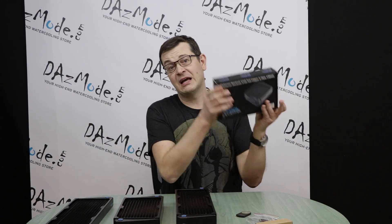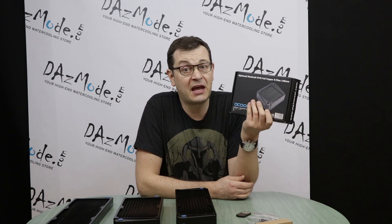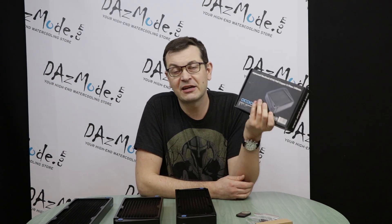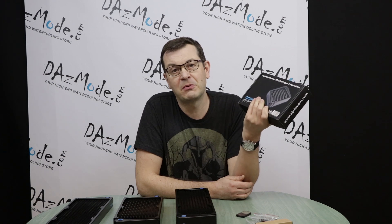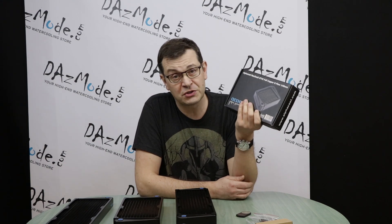Hello everybody, Dados here. Today's subject of review is Alphacool Nexus radiators. While the Nexus name has been on the market for the longest time, with a lot of people having them for years, it's only recently that Alphacool decided to create a cross-flow version.